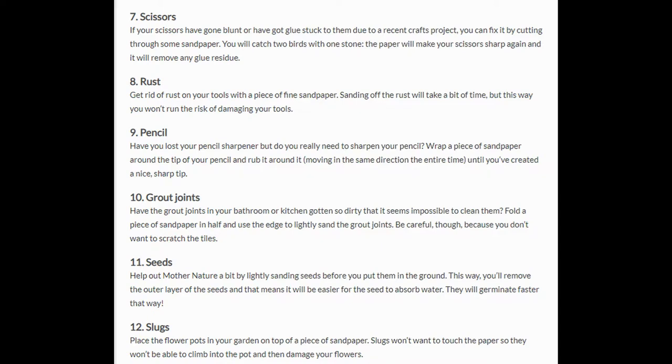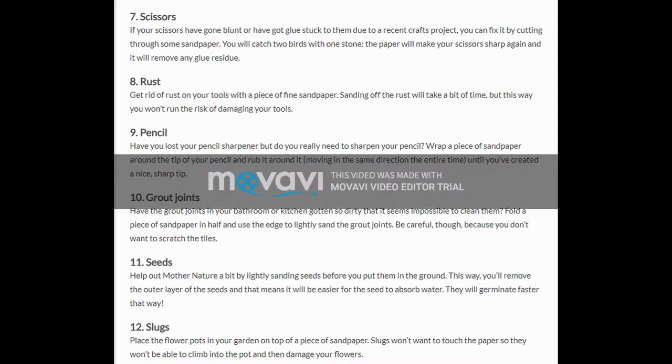11. Seeds. Help out Mother Nature a bit by lightly sanding seeds before you put them in the ground. This way, you remove the outer layer of the seeds, and that means it will be easier for the seed to absorb water. They will germinate faster that way.